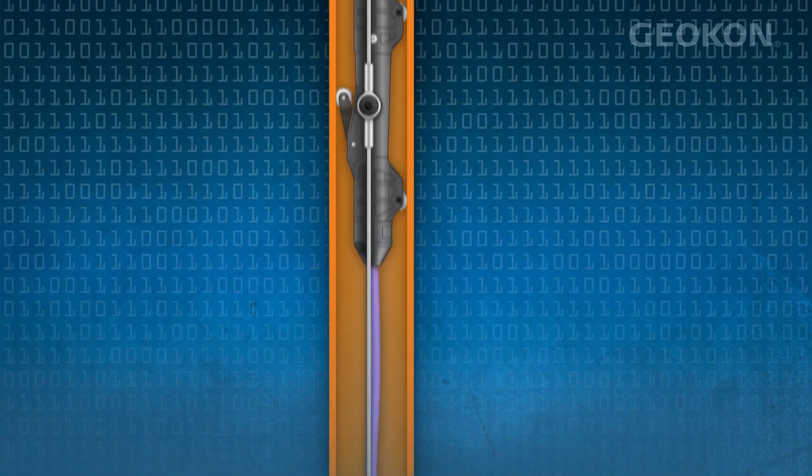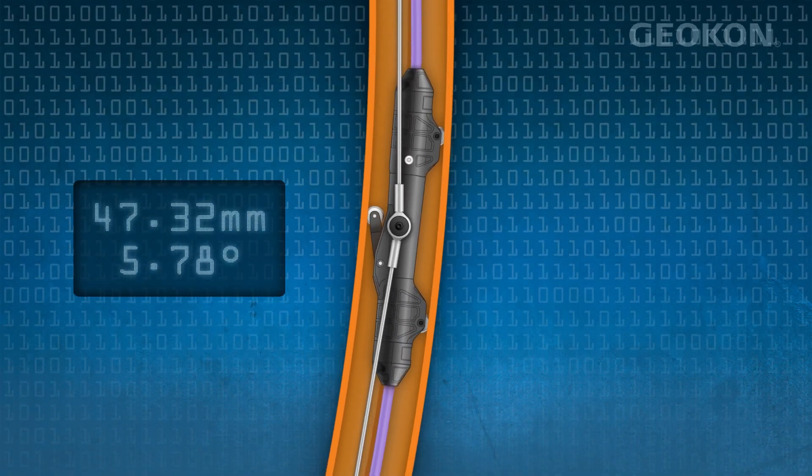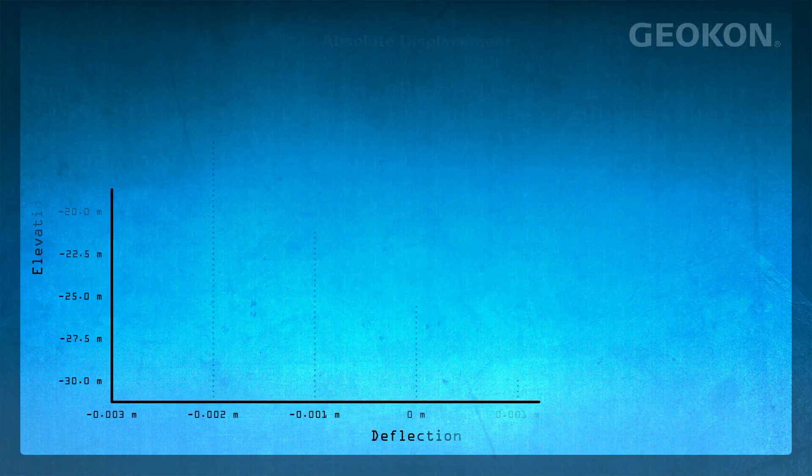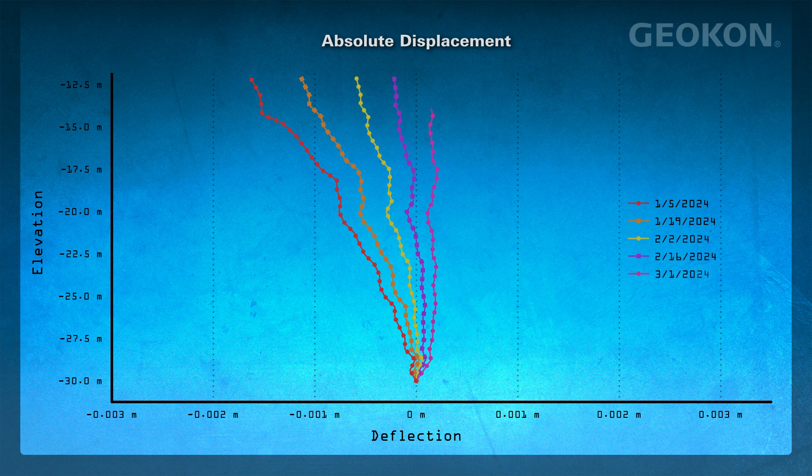Raw data consists of calibrated tilt angles to simplify data processing and interpretation. Geocon agent software or other industry-leading data visualization software may be used to easily create traditional inclinometer plots for data interpretation.